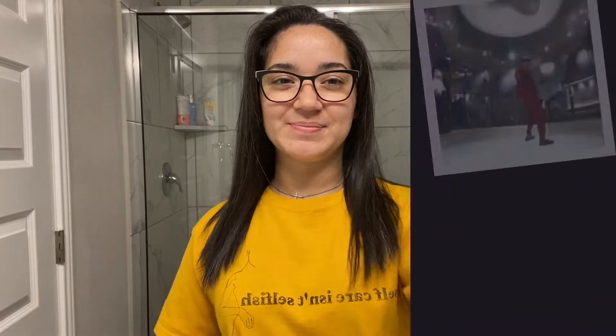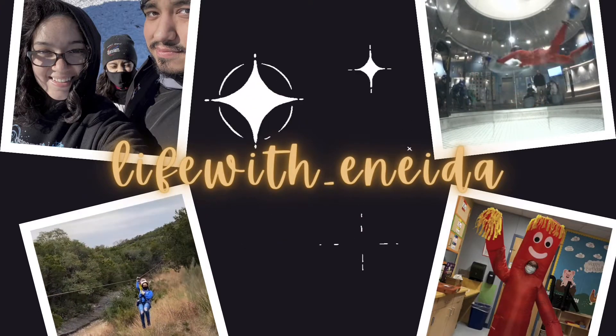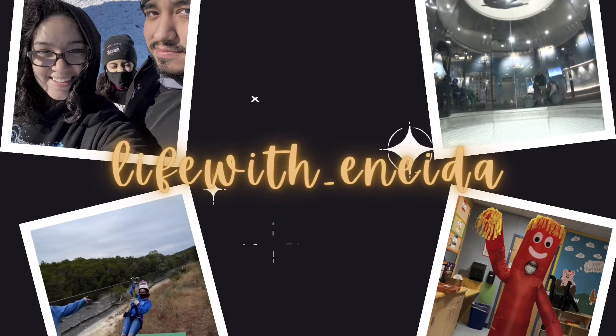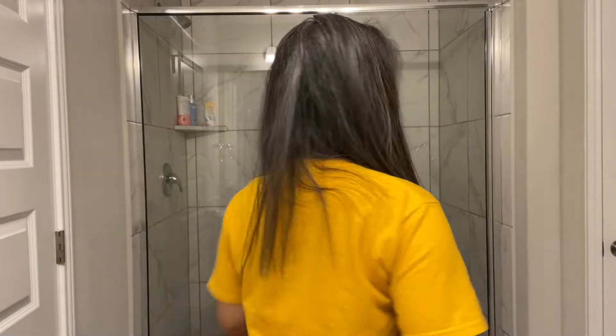Hey y'all, my name is Anita and welcome to my channel. I know my hair is a mess right now. I'm looking like Hagrid from Harry Potter. But trust the process because my hair is going to go from this to this when I'm done straightening my hair. So off camera, as you can see, I brushed my hair so that's why it's looking so poofy.